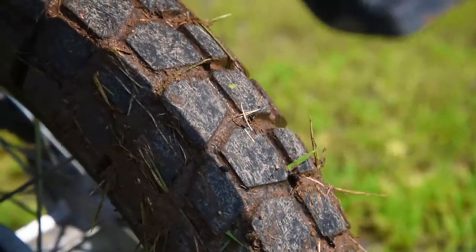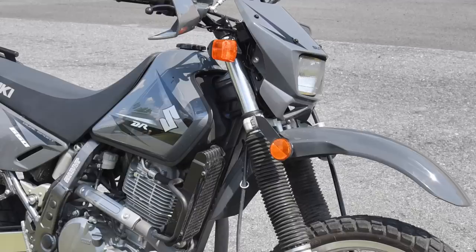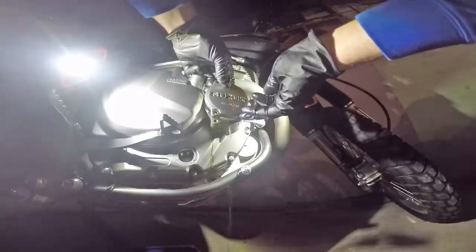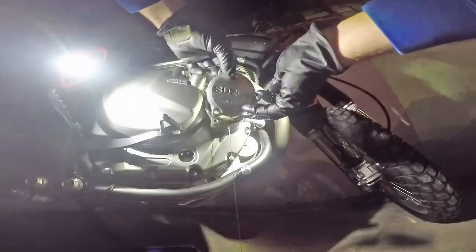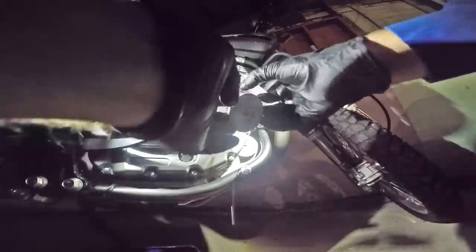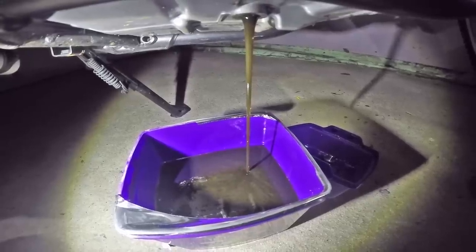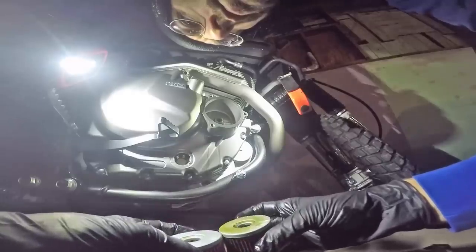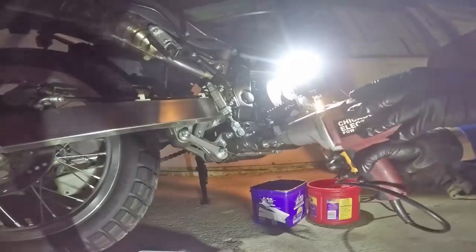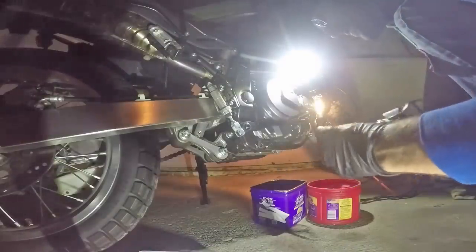Suzuki — I love the bikes and I'll continue to own them — but Suzuki does one thing consistently: they will always cheap out on one component of every single bike they make. I had a GS500, and they cheaped out on the fork brace. I owned a DR350, and they cheaped out on the fenders, or mudguards. And on the Suzuki DR650, they cheaped out on the neutral sending unit.